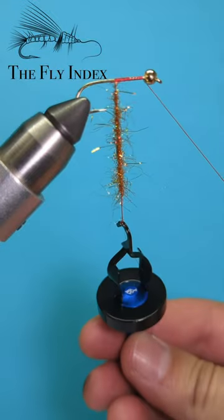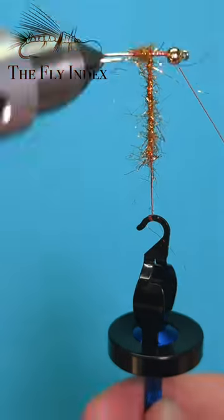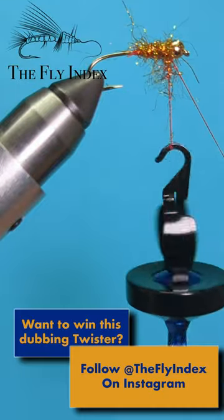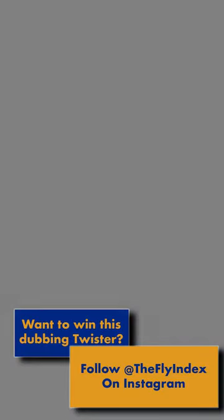Don't forget to like and subscribe to this channel to see more reviews, tips, and tying tutorials. And for your chance to win this twister, follow the fly index on Instagram and check out the rules on our latest giveaway post.